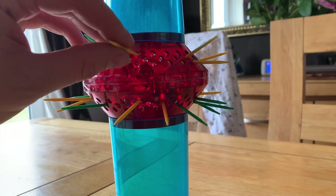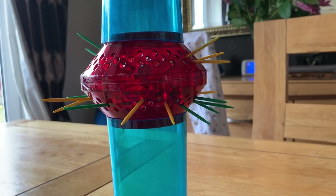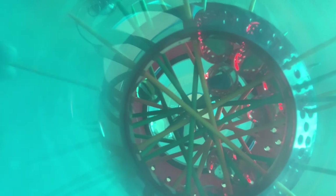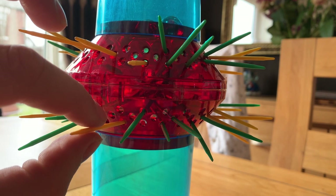In conclusion, KerPlunk is mostly about luck. How you arrange the sticks, how the marbles land after being poured in, and which stick you choose to pull — it's all luck. There's not much there in the way of skill. But it's still fun and it feels like you're doing something really skillful.